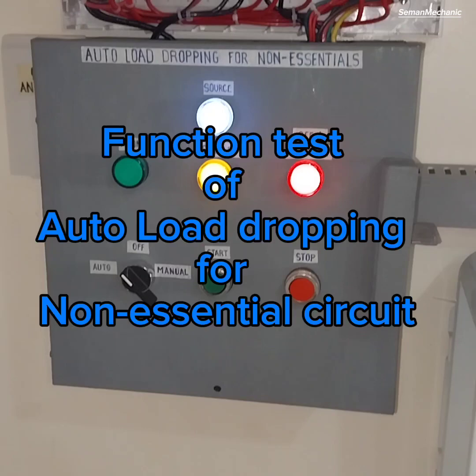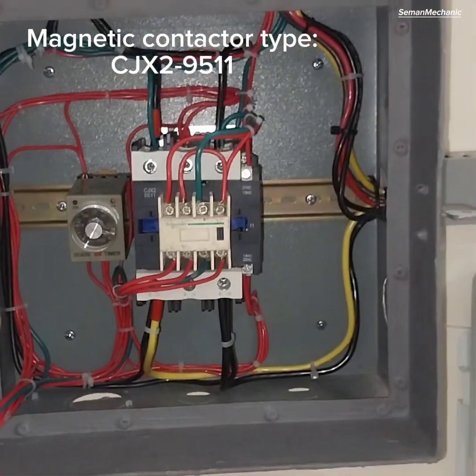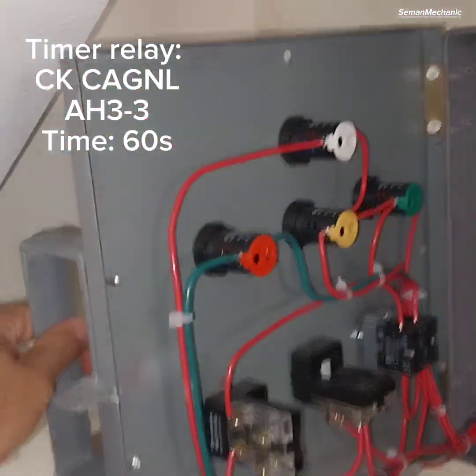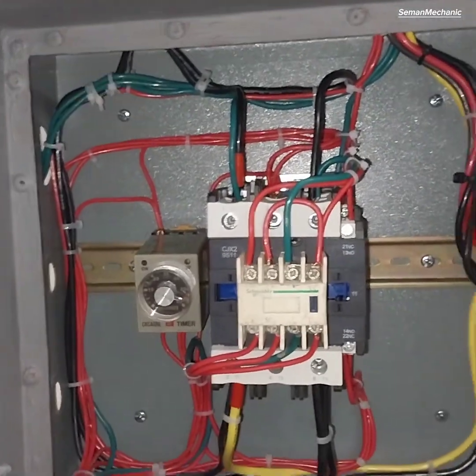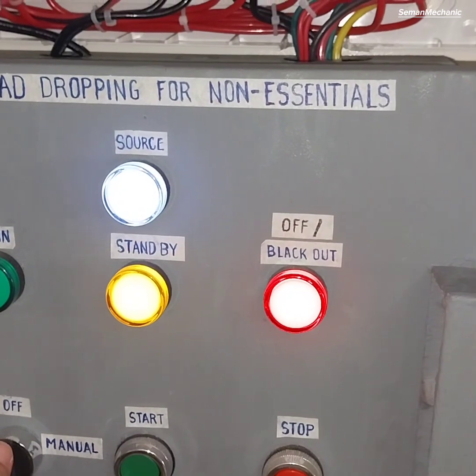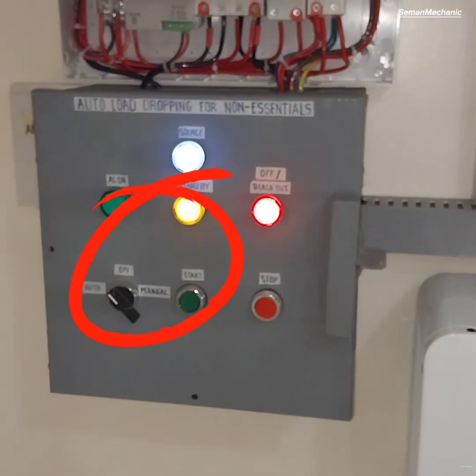Function test of autoload dropping for non-essential circuit. Magnetic contactor type CJX to 9511. Select or switch to Auto, then wait for 60 seconds for the timer relay.